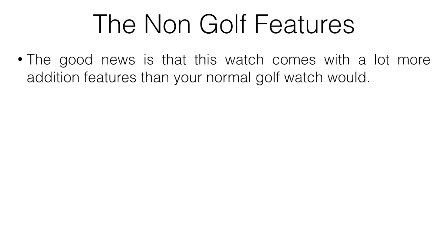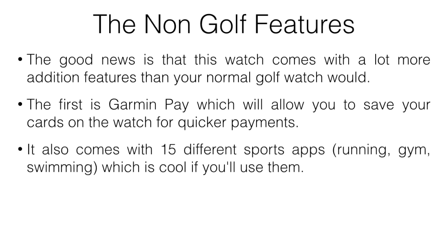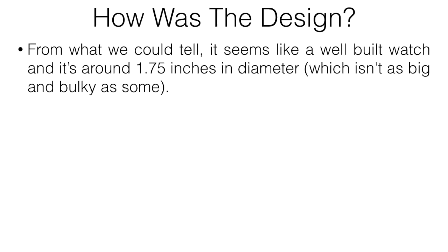This watch comes with a lot more features than a normal golf watch. First, there's Garmin Pay, which lets you save your credit card and pay without taking out your wallet. It also comes with 15 different sports apps for running, the gym, swimming, and more. The main reason someone would get this over a basic golf watch is the advanced fitness tracking — heart rate, calories burned, and that kind of thing.